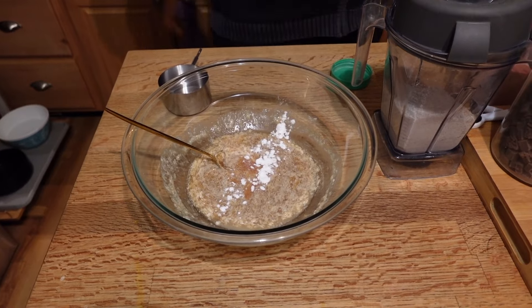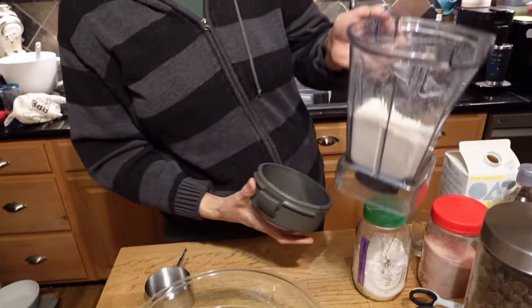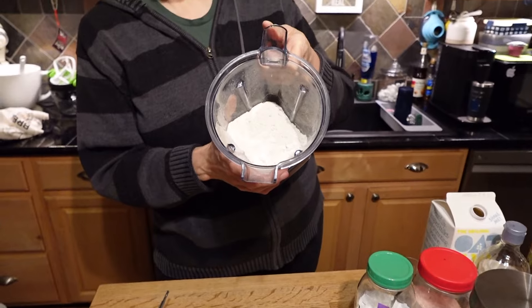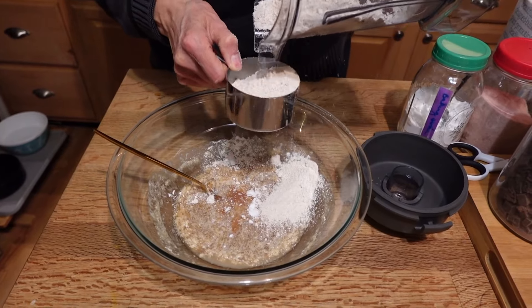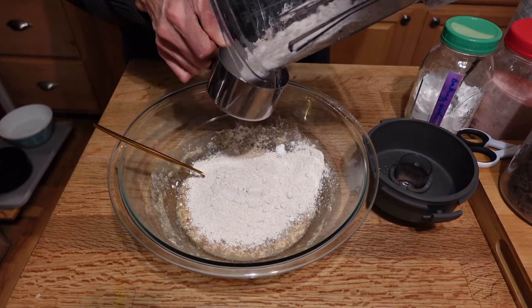We're going to use baking soda, not baking powder — about three quarters of a teaspoon. Now we're going to add in our flour. I just took some oats and blended them down in the blender to make oat flour. I need two cups of this. I know this isn't exact, but that's okay because we're going to adjust the wetness.